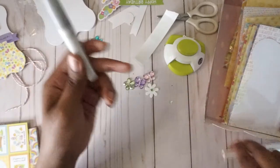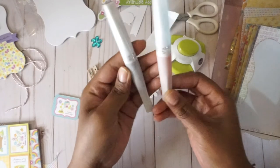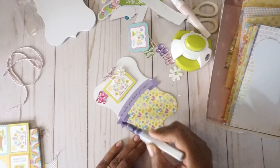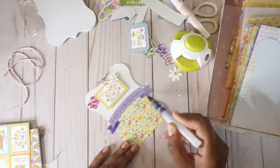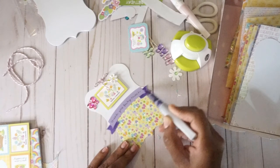I would also probably, if I could have put one of these in each one of the kits, I would have included my Wink of Stella glitter brushes — this is purple and red. I wanted to add a little hint of glitter to this just to add a little bit more dimension to my tag.